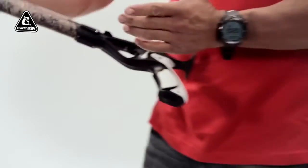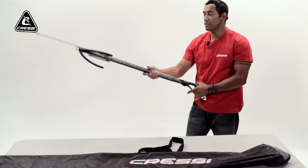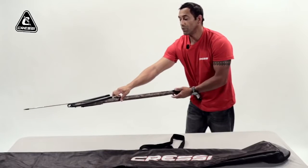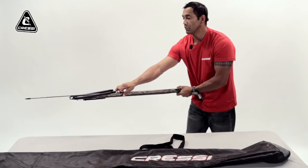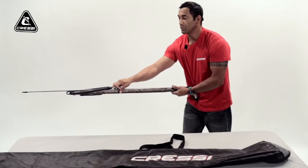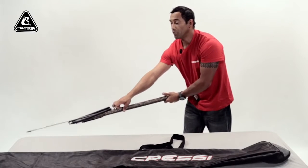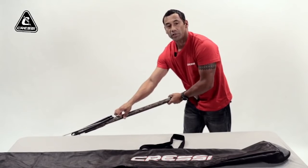First of all, you want to make sure your gun is on safety. Have your gun pointed down, away from any objects. In case of a misfire, nobody will get hurt. So the second thing you want to do — point your gun downward.